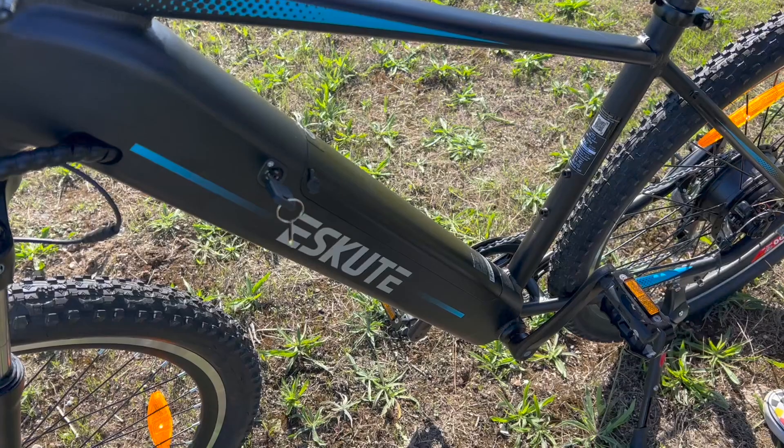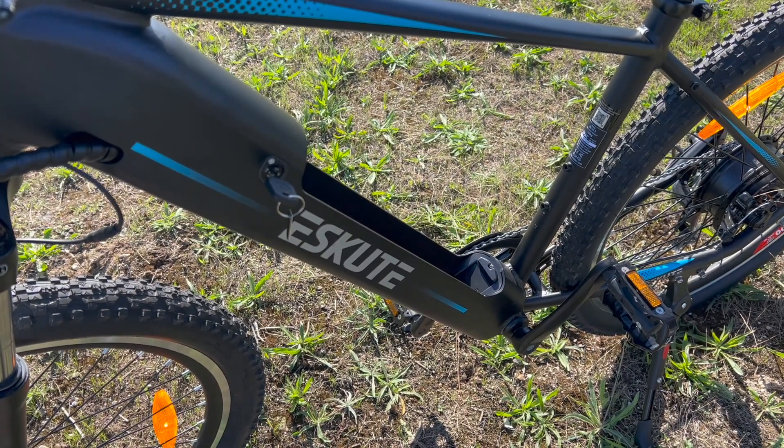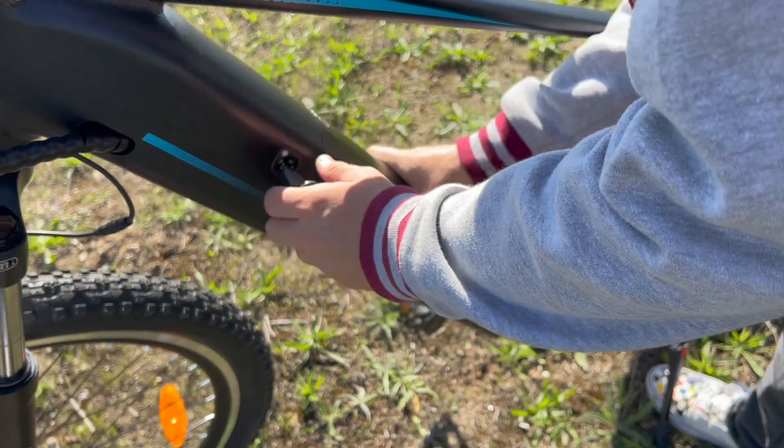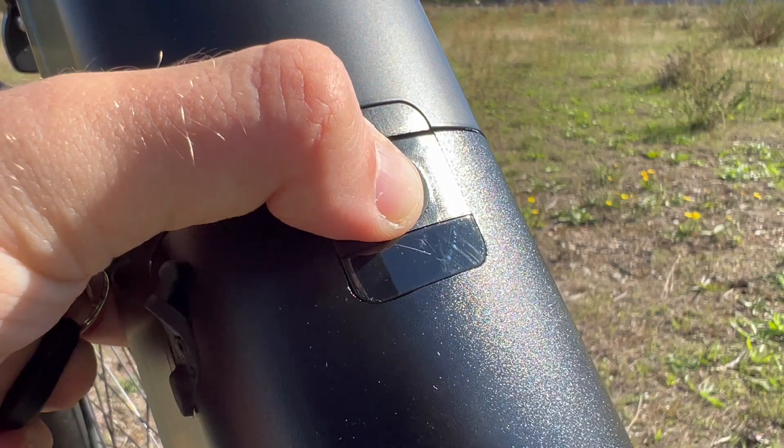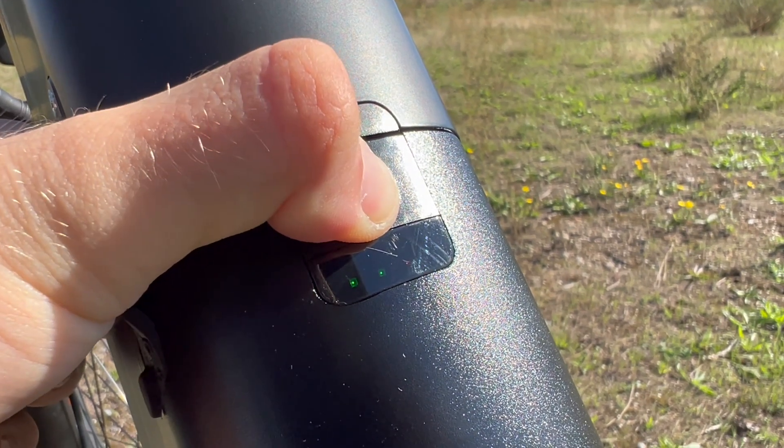The battery, as mentioned, is integrated directly into the frame and is actually pretty slick. It's really easy to take out using the key on the side — just twist it and pull the battery out so you can charge it upstairs or deter thieves by carrying the battery with you. You can also charge the bike where you store it without unplugging the battery. To check battery life quickly, hold down the power button and you'll see LEDs indicating the level. For full battery percentages, plug it in and connect to the mobile app.